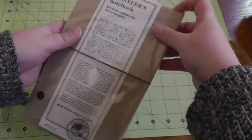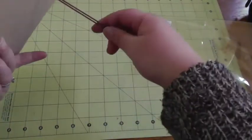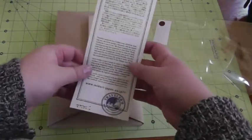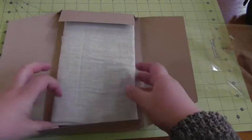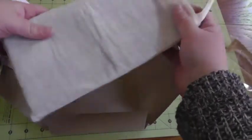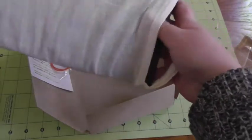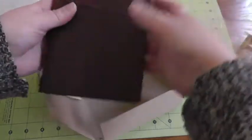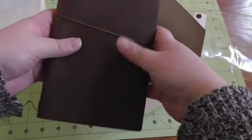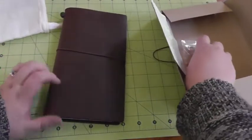A lot of plastic overwrap. Here is the band — an extra band that I will be using later. A little note about it. And here it is. It's got a thin cotton drawstring bag that it's packaged in. Oh, that is soft. That feels very nice. It is very flexible, very floppy. I got the brown because I want it to get all scuffed up — I love that look. It's one of the reasons I love my Malden because it ages so well.